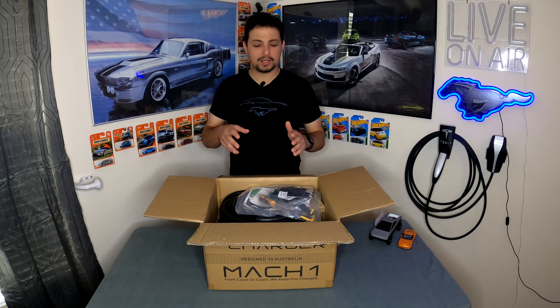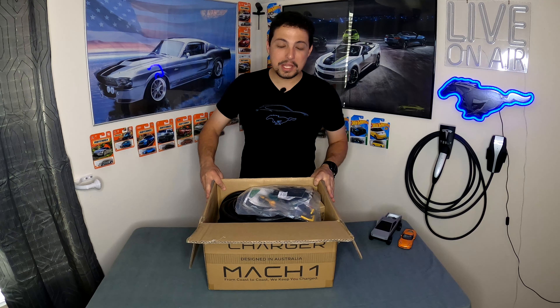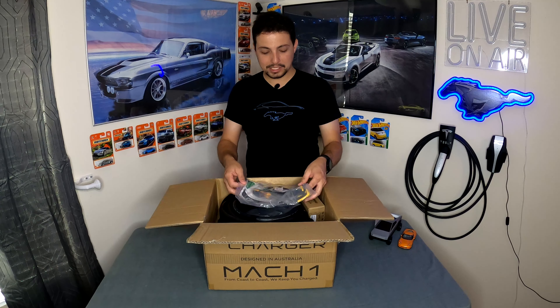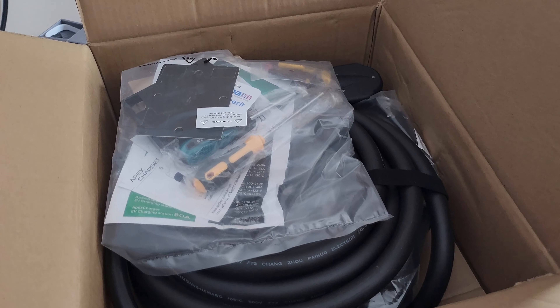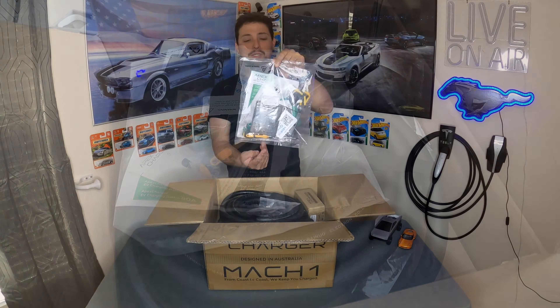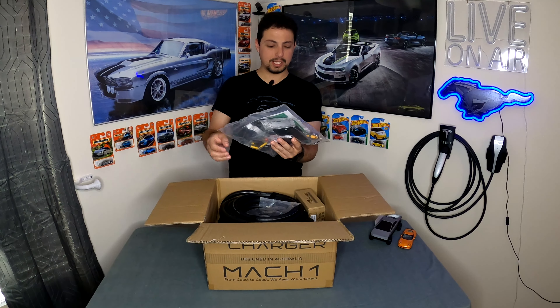It's interesting that even the Tesla wall connectors are really tall chargers, partly due to built-in cable management. One of the things Apex Charger does to set itself apart is they say you get everything you need in the box to make this happen — though obviously you'll still need some electrical work done if it isn't already. Right away I can see a bag with some tools: screwdrivers are included, which is really nice.